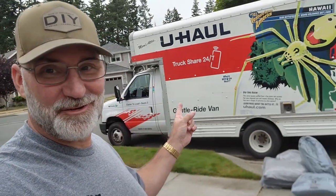Several days later - okay, it's moving day! The wheel is going, and it's going in that U-Haul truck. This is a 15-footer and the wheel is eight feet in diameter, so fortunately it comes apart. I've got to figure out a way to get all five pieces in there. Let's get started.